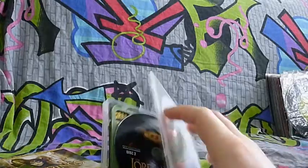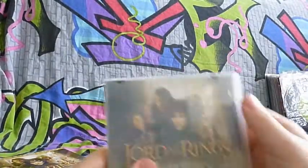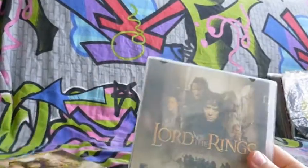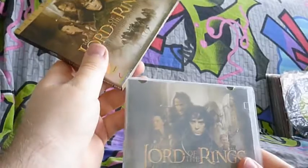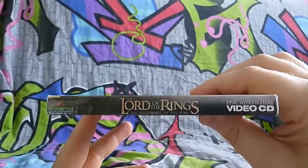That's three discs for you of Lord of the Rings on VCD, and this has never been used. The plastic is a little bit white, that's my guess because of the cover. That's Lord of the Rings on Video CD.